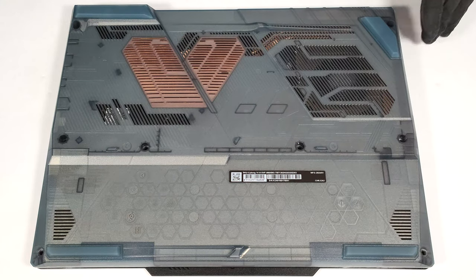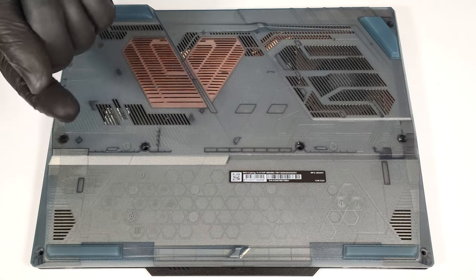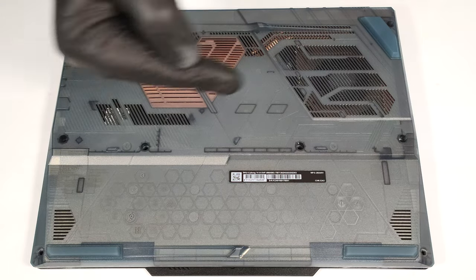The latch slightly sticks out of the motherboard, and that's why you can't lift the plate straight up. Lift the bottom panel on the left and carefully slide it to the right.